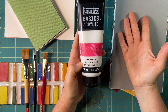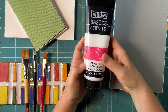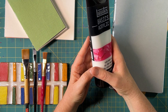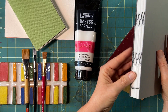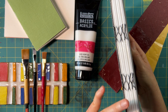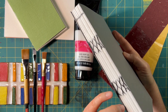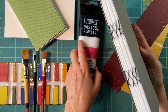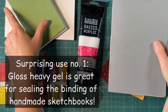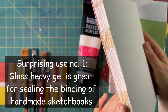I wanted to know if it would work. I was watching the online tutorial use bookbinding glue and it looked very similar. I also knew that heavy gloss gel makes things protected and waterproof, and I thought — why would I not want the side of my book to be waterproof? And lo and behold, heavy gloss gel makes a really great bookbinding glue.